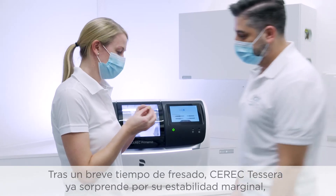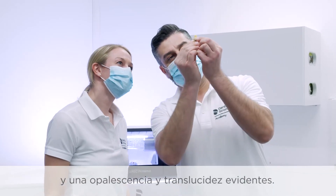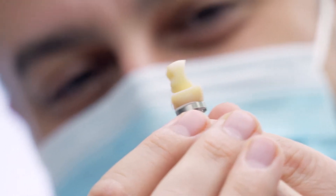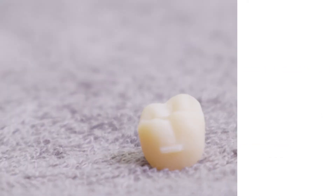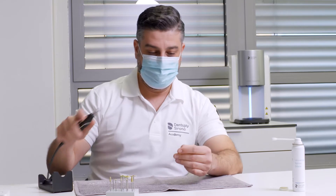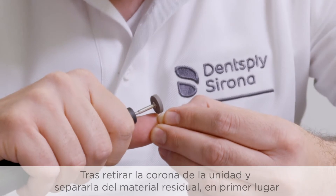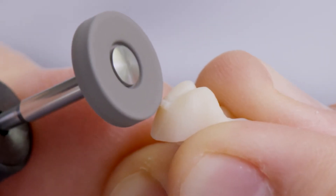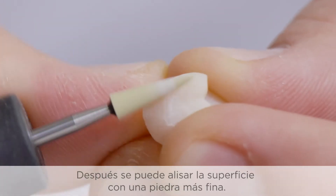After a short milling time, Seric Tessera already impresses with its marginal stability, obvious opalescence, and translucency. After removing the crown from the machine and separating it from the residual material, the sprue is first ground with a heat-dissipating, diamond-coated stone. The surface can then be smoothed with a finer stone.